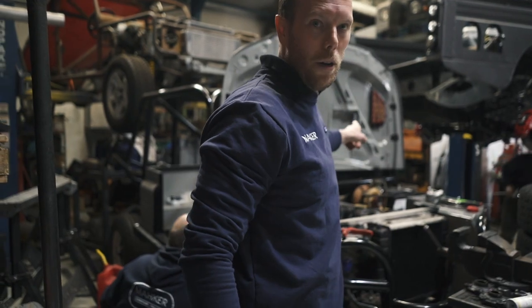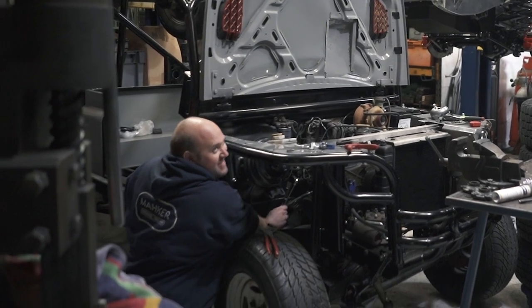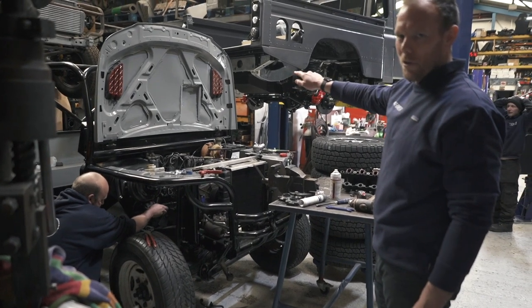Do not get that on there, that bonnet. What do you mean? That's your finest welding in your earlier days, that is. That's not my welding, mate. That's not our welding, so do not judge that.